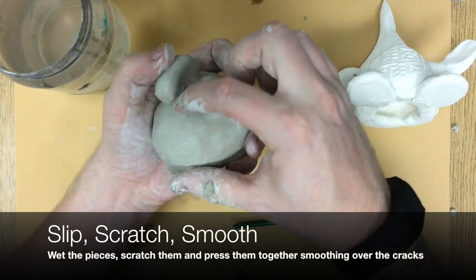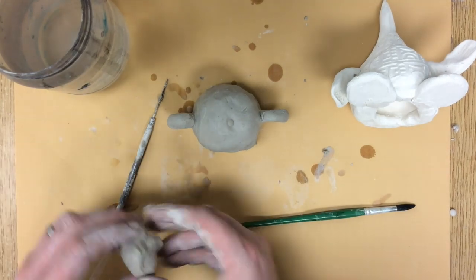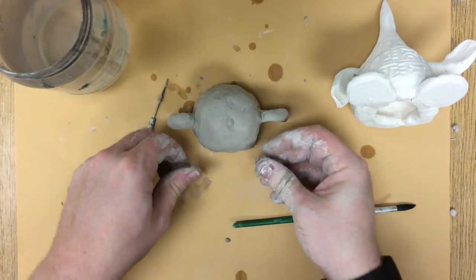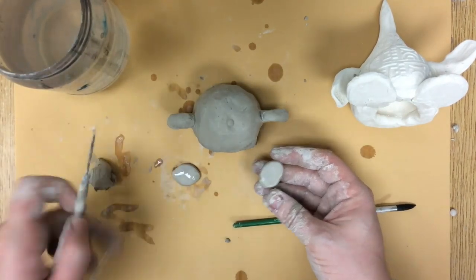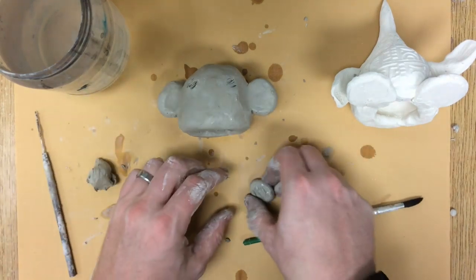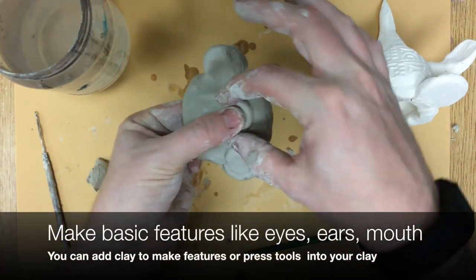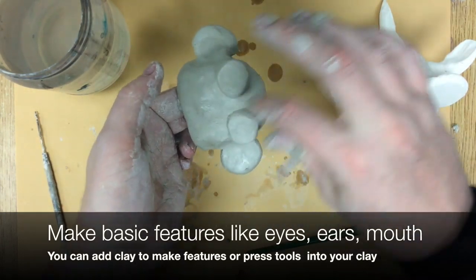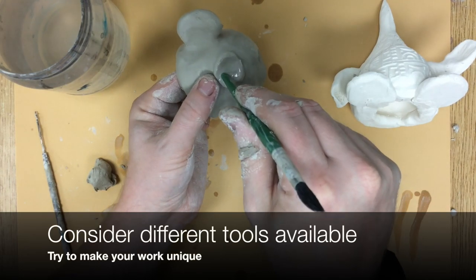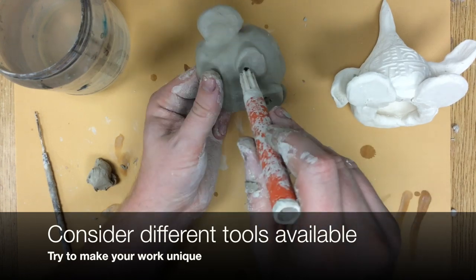Now that I've got those nice big, almost monkey ears sticking out, I'm going to move on to the next features. I try to keep things simple and cartoonish. To make the eyes, I'm just going to roll clay into little balls and then press it flatter so it makes more of a circle or oval. Wet both pieces, scratch both pieces, press them on and smooth over the cracks. I find it helpful to not just leave the eyes as a plain circle — I like to press in where the pupils might be, using something rounded like a paintbrush handle or a marker cap. I always like to think about details that can make my work stand out and feel unique.